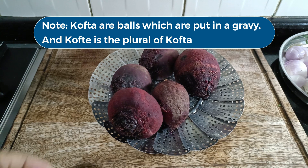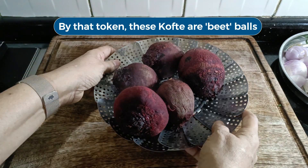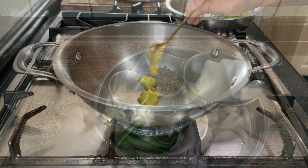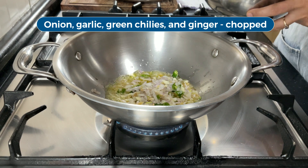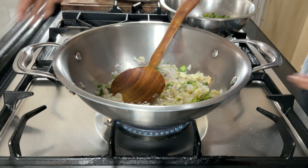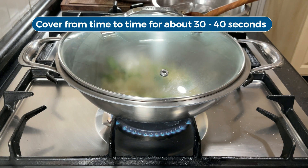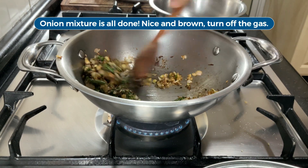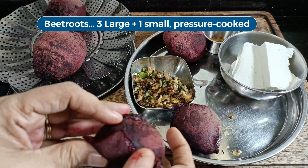The kofta mixture is much the same as that of the galotti kebabs. I am making one and a half times the recipe, so I will have 24 koftas. The main difference is that I am using the pressure cooked beetroots, which are much wetter than the roasted beetroots, so I will go a little slower over that part. Fry the whole spices, onions, and seasonings. This time I forgot to put the whole spices first — I am just going to add them later; I don't think it matters a whole lot. We are ready to make the mixture.